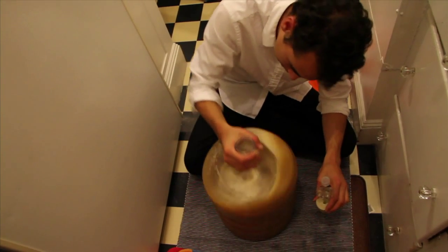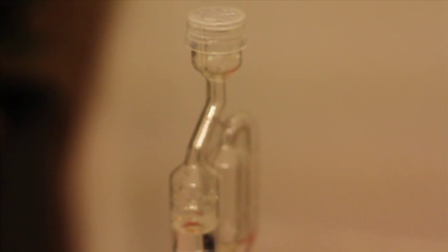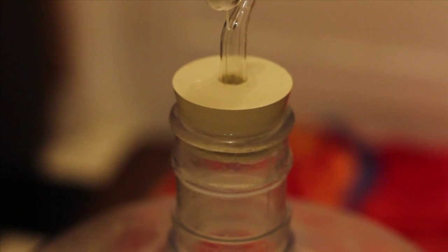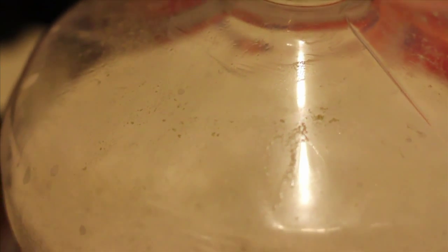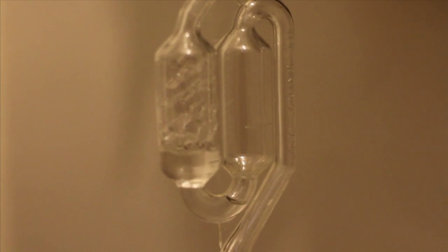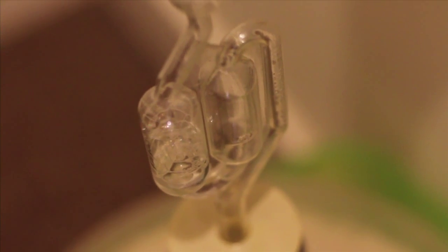After I pour in the yeast I put on the airlock. The airlock allows CO2 to escape while not letting anything into the beer, and that's important because the yeast is eating all of the sugar and CO2 is produced as a byproduct. So it needs somewhere to go, otherwise the carboy might explode which will just produce a huge mess.